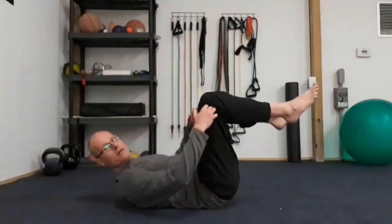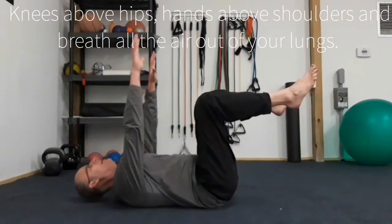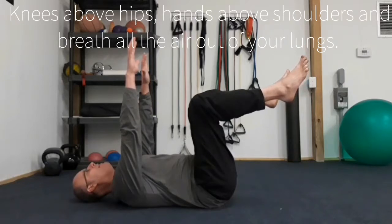So to kind of reverse that, we're going to do an exercise called the dead bone. Knees underneath hips, hands above shoulders, breathe all the air out of your lungs.